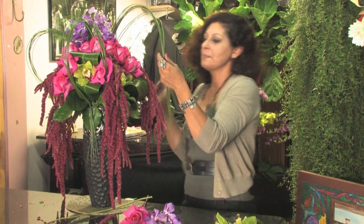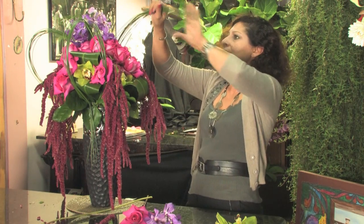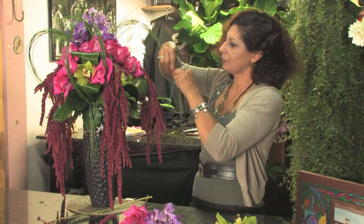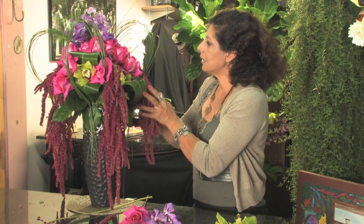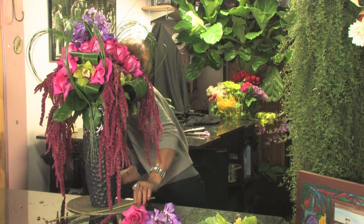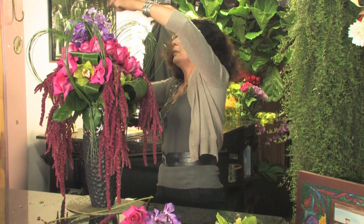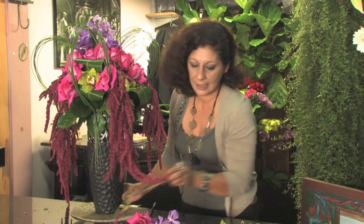Like this bear grass — I like to play with the bear grass and make loops. In a little pick I have to hold the loops, and these two pieces go out.